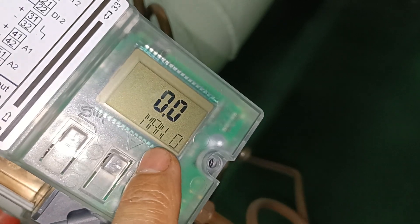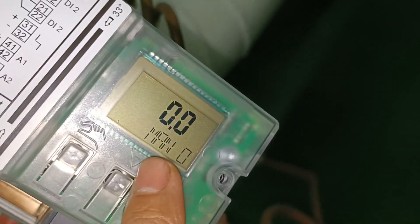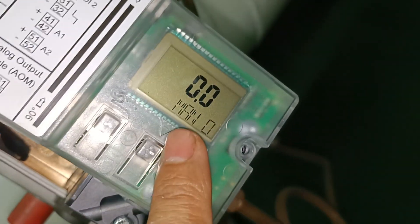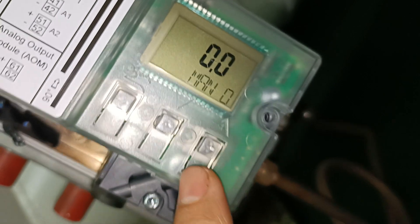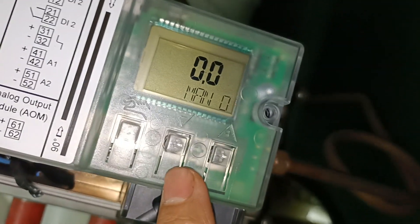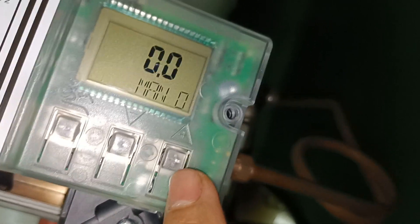Now it is in manual mode — only one press. When you see the manual indicator, now you can open the valve. This has two options: negative is for closing, positive is for opening.